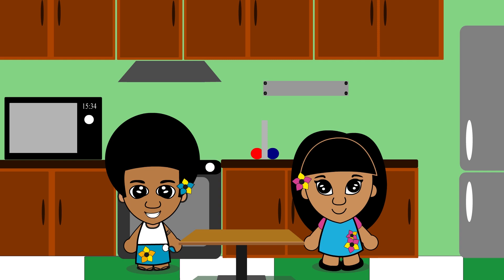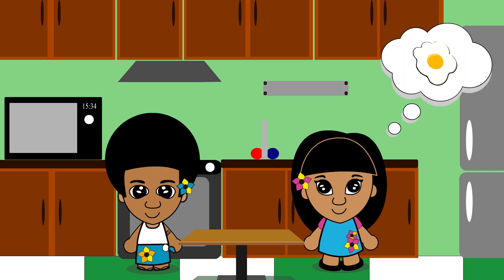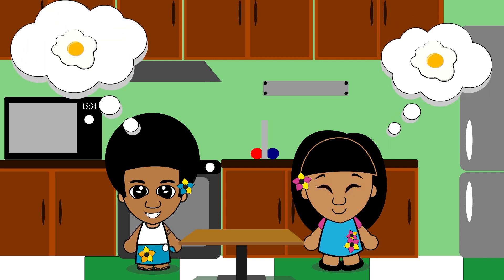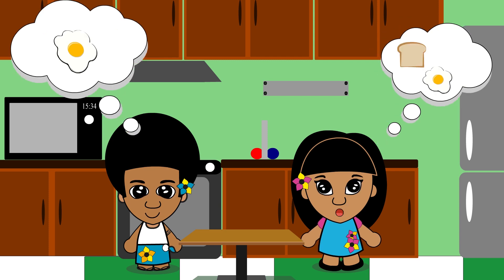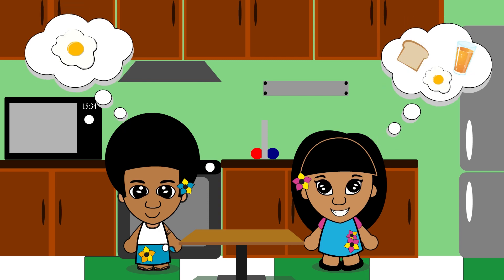What do you want to eat for breakfast? How about some scrambled eggs? Oh yes! Scrambled eggs in the morning for breakfast — it's so yummy. I like to eat it with toast and orange juice. But first, we need to make the scrambled eggs.